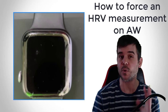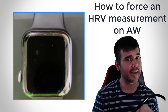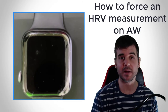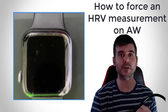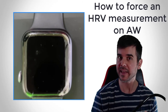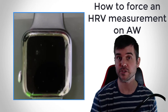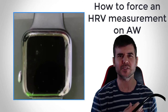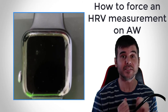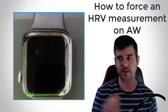One weird quirk about this — for some odd reason, Apple won't say why, but it doesn't always work. It works about nine out of ten times. If you do the Breathe app and check Apple Health immediately after with no HRV measurement, go ahead and take it again and you should get it the next time. That is the only way to get your Apple Watch to actually do it. Thank you very much.